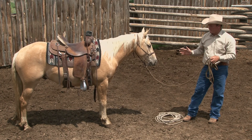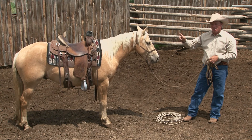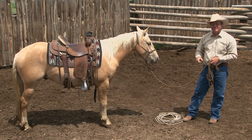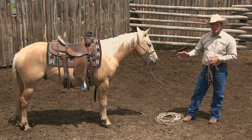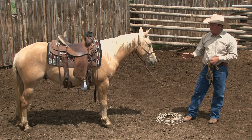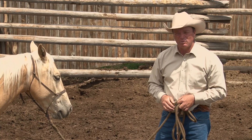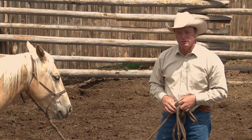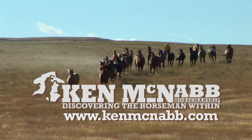This young horse has come a long way today — through this saddling process he took it, he's quiet and relaxed. I always want to see my horse look as good at the end of the session as he did at the beginning: no sweat, no hyper fear, nice and relaxed. Next week we're getting up in that saddle and going for a ride — tune in with us to watch that next week. Until then, may God bless the trails you ride. Find out more about Ken McNabb Horsemanship at KenMcNabb.com.